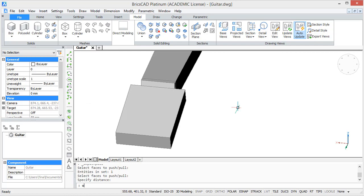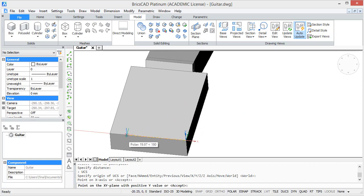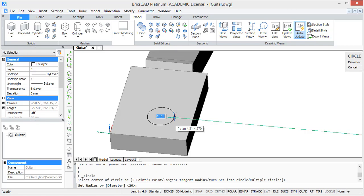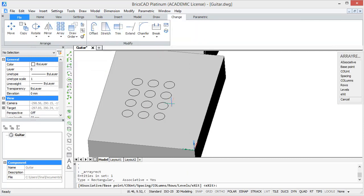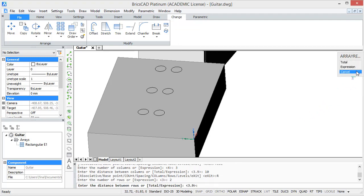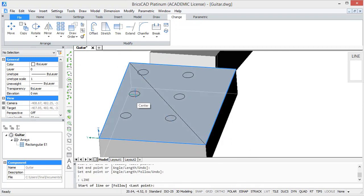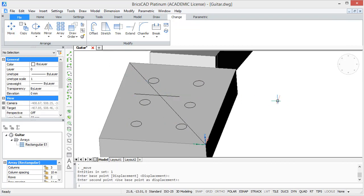To make the following steps a bit easier, we are going to change our user coordinate system. For this, type in UCS and select this line as the X axis and this line as the Y axis. In our new XY plane, draw a circle with a radius of 1.5 units. Then make a rectangular array of this circle — select columns and type in 3, with a distance of 10 between the columns. Select rows and type in 2, with a distance of 11 between the rows. To define the middle of our head, draw a diagonal line, and to define the middle of our array, connect the two middle circles. Now we can easily move our rectangular array to the middle of our head. The helping lines can be deleted and the array has to be exploded.